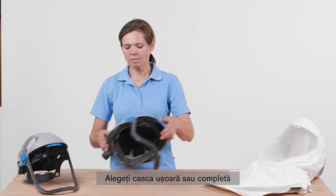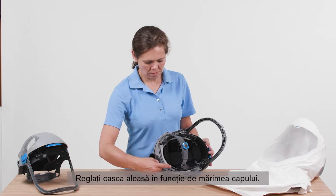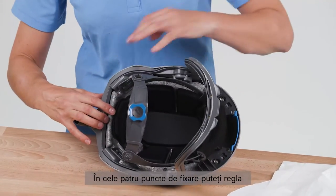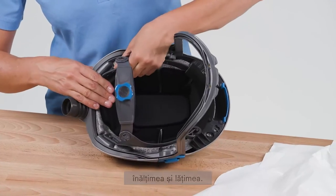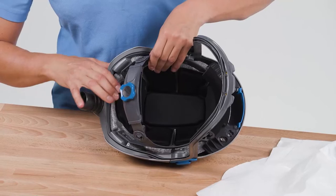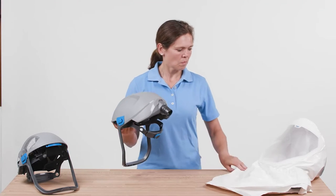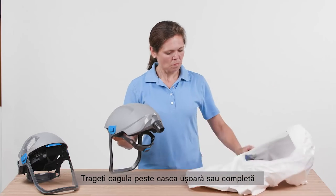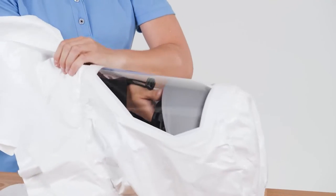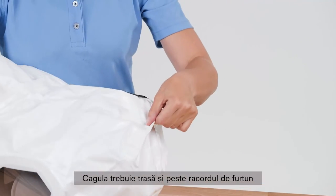Depending on the application, select a helmet or a bump cap for combination with the hood. Adjust the selected headpiece to your head size. There are four attachment points which you can adjust in height and width. Pull the hood over the helmet shell or bump cap so that the front is facing the visor of the hood. Also pull the hood over the hose connection.